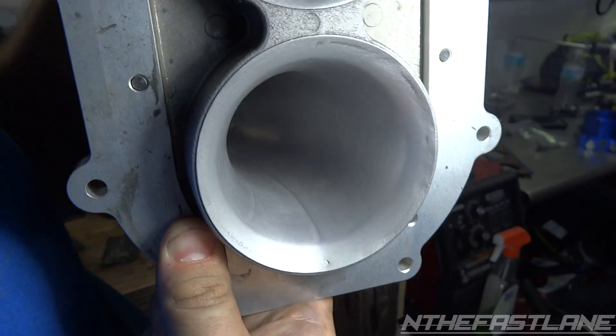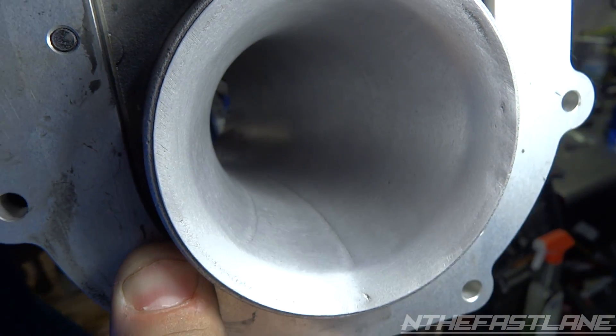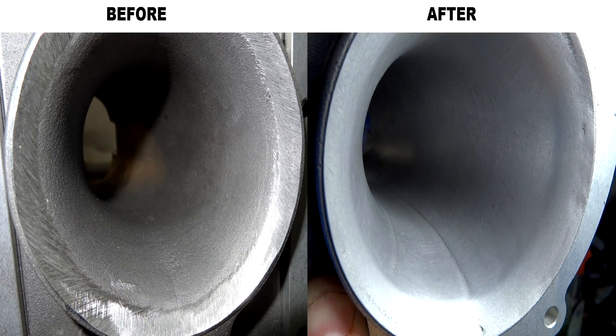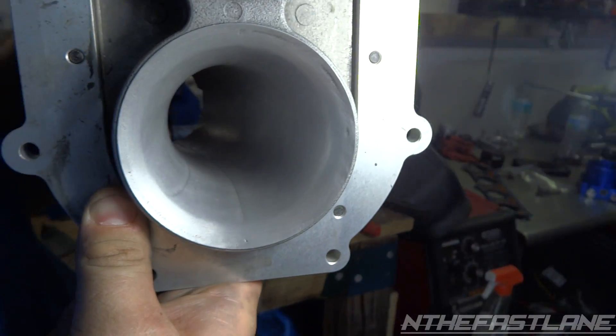Here's where we're at right now — we've been working on it for a couple of hours and got it pretty smooth. Later we're going to hit it with some 1000 and 2000 grit and some polishing rags to try to get a mirror finish, and then that'll be it. Even as-is it's really smooth to the touch and it'll flow quite a bit better.